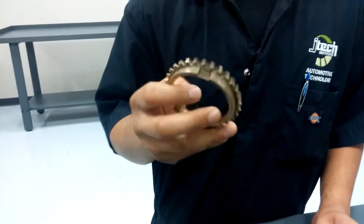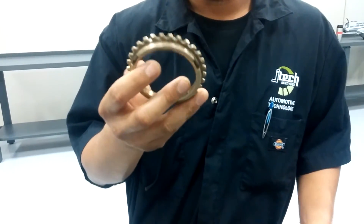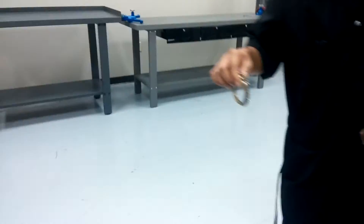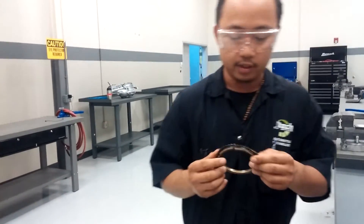You're going to want to check your blocker rings again for any cracks or damage. A good one should make a ringing sound when tapped. Here's one that's cracked — that one would need to be replaced.